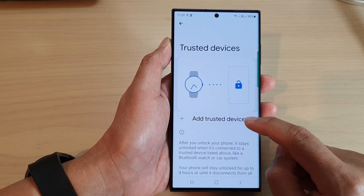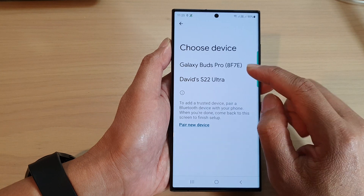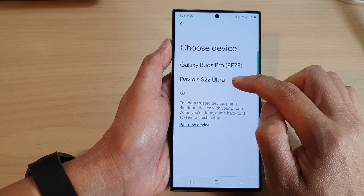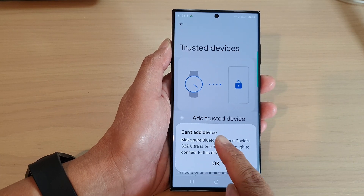Tap on Add Trusted Device, then select a device that you want to add. Here I've got my other phone, the Galaxy S22 Ultra. So if I tap on that, it says it can add the device.